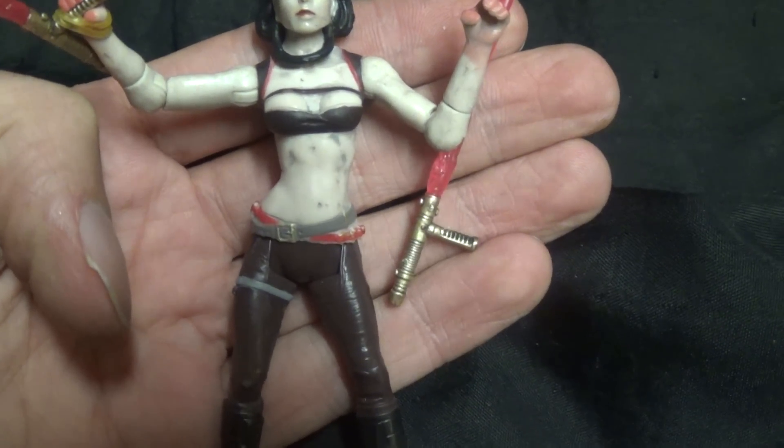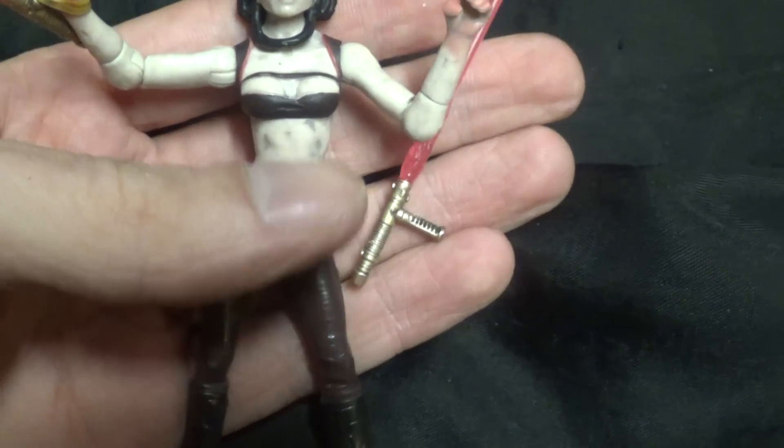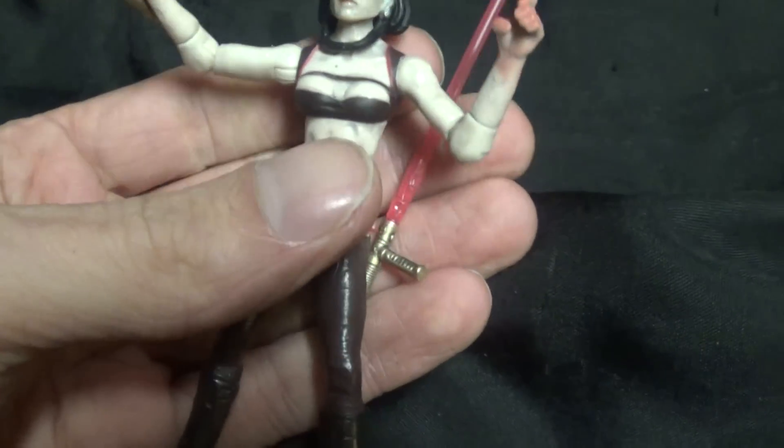Hey YouTube, Volcanic here and I'm back with a video response for MG Villain. This is my Maris Brood.